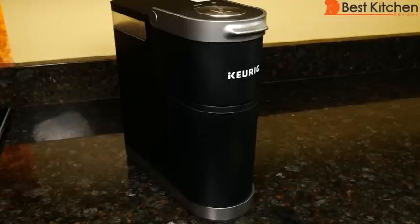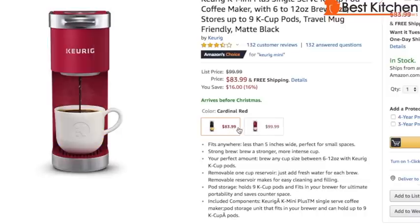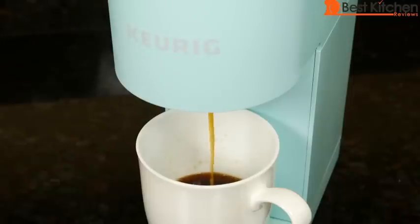Hi guys, today I'm reviewing the Keurig K-Mini Plus. This Keurig comes in black and red. If you want to get this Keurig, I'll put a link in the description below. I've also reviewed the Keurig K-Mini, and if you want to see that review, I'll put a link in the description below.